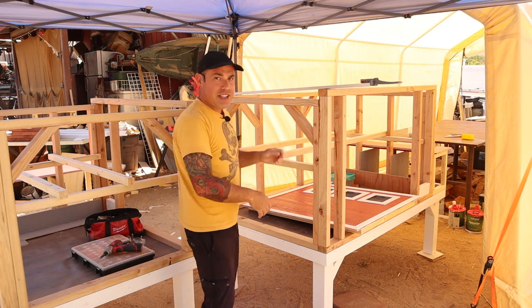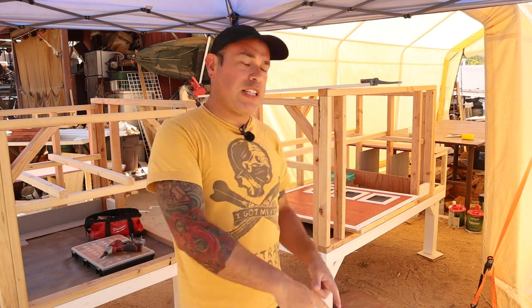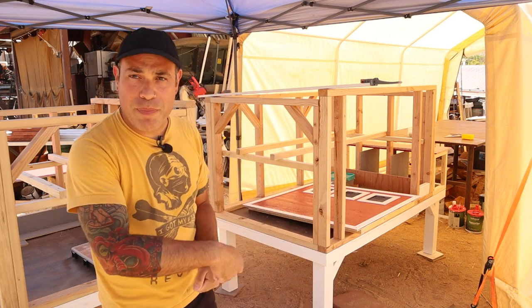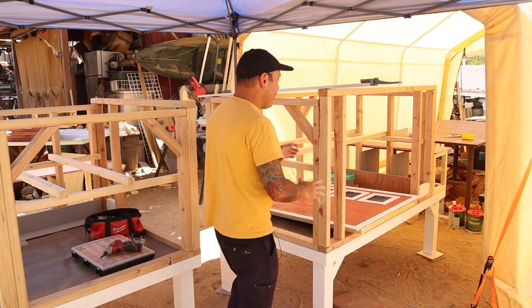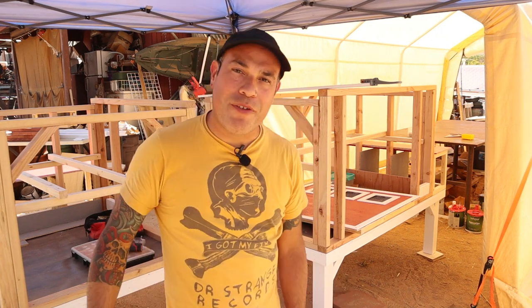Once you lay down your rafters like this, you can already see how it has this angled roof. I'm going to go ahead and put some walls together that I've already been painting all morning — we're going to add them to our studs, and then I'll show you how I do my rafters next.